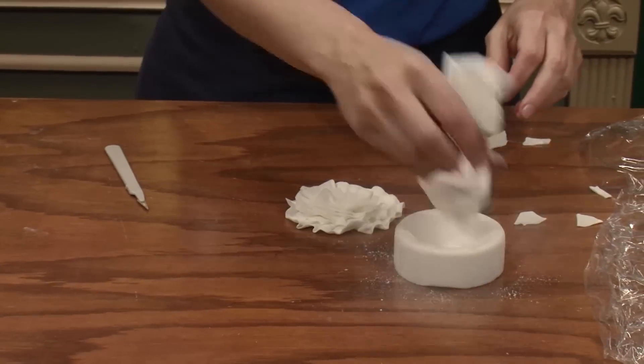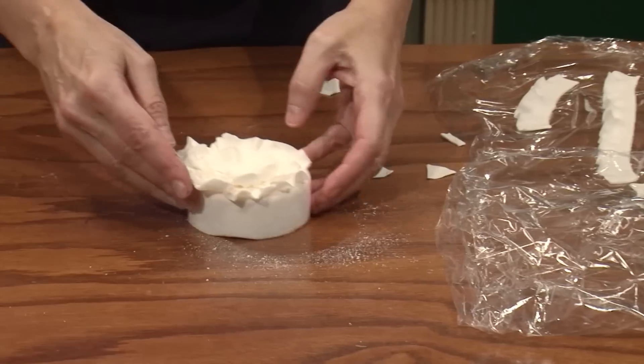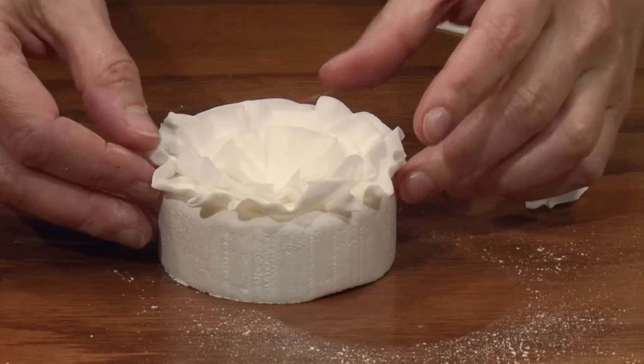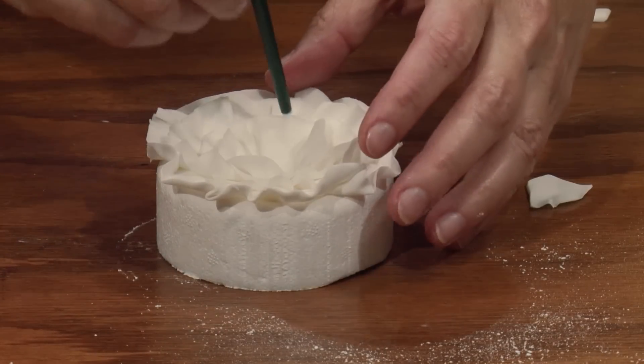Work your cornstarch in there well so it doesn't stick. We're going to place it in there so it'll have just a little bit of a curve, so that when we put it on the edge of the cake it's going to curve up and sit nicely.